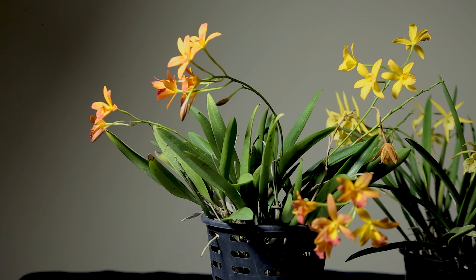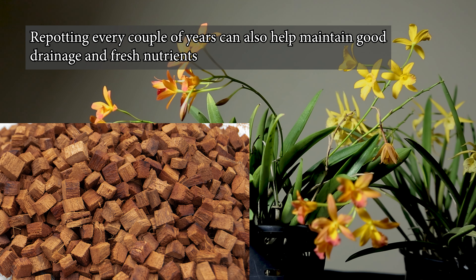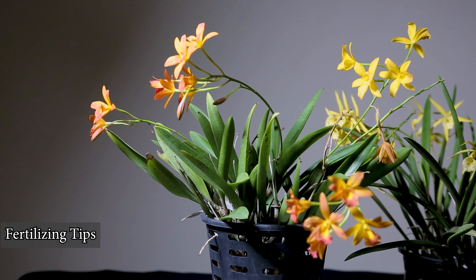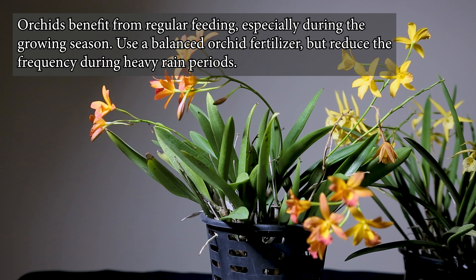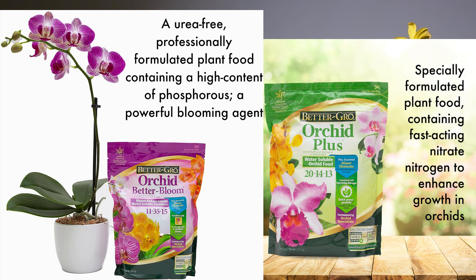Now we can look at our soil potting mix process. There are only a few types of fertilizer used. This fertilizer is regularly applied to the orchids — about a balanced formulation. In this way, we are able to grow orchids and encourage blooming.